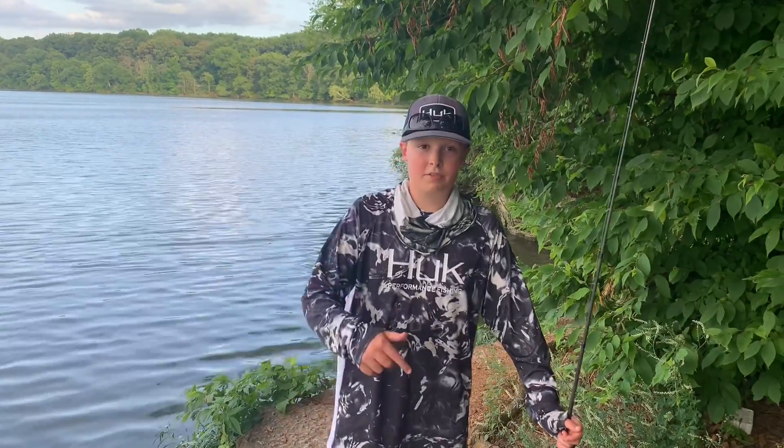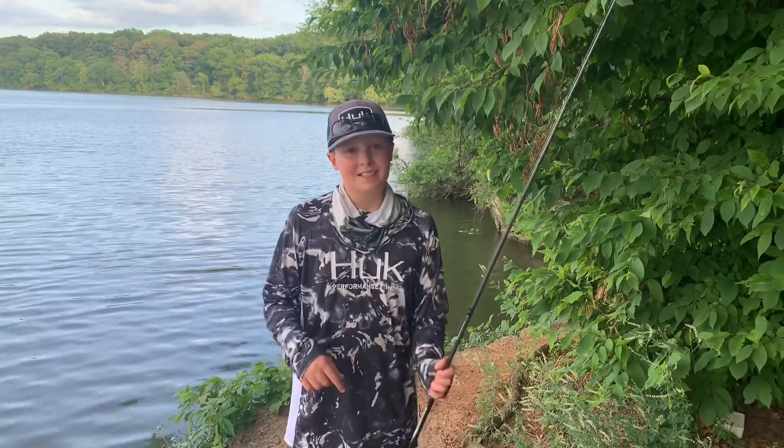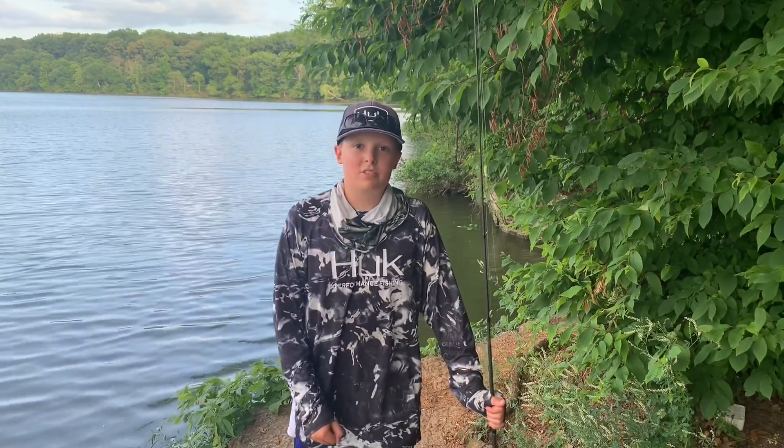At the end of this video I'm going to go ahead and show you guys a few different clips of some of the fish that I have caught using this bait from earlier this year — the pre-spawn and stuff like that. Hope you guys enjoy these clips.